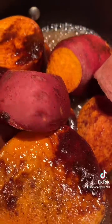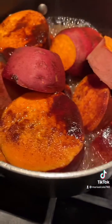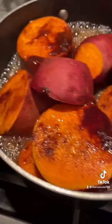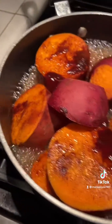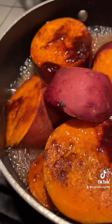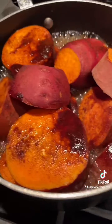Good morning, I'm just making a short video about camotes — sweet potatoes. I washed them really well and you cut them into rounds, just like this.